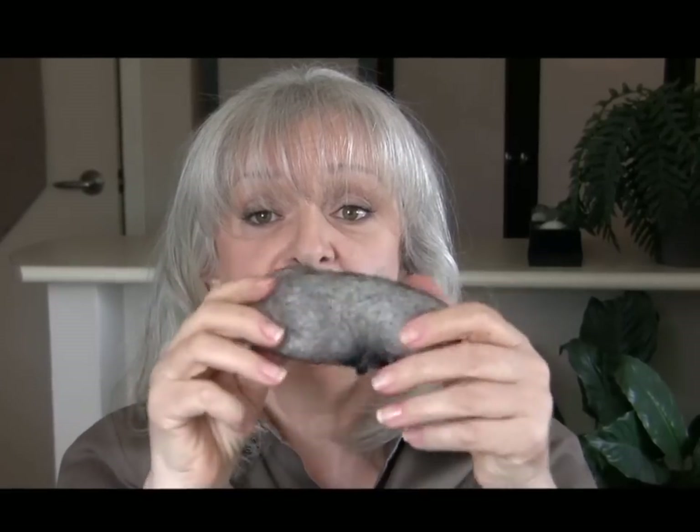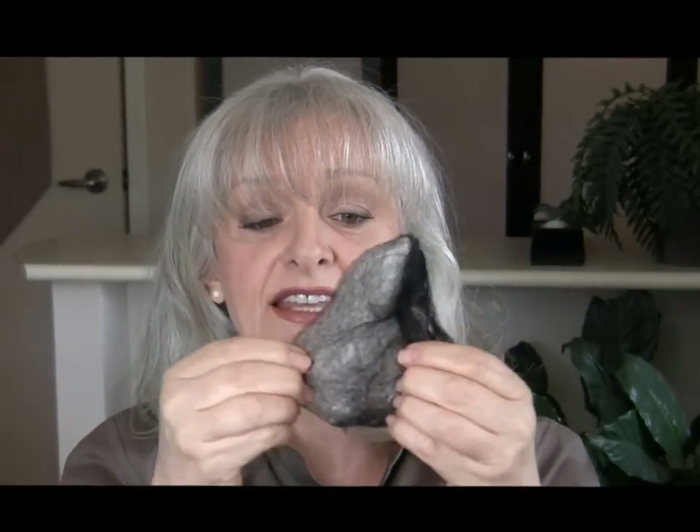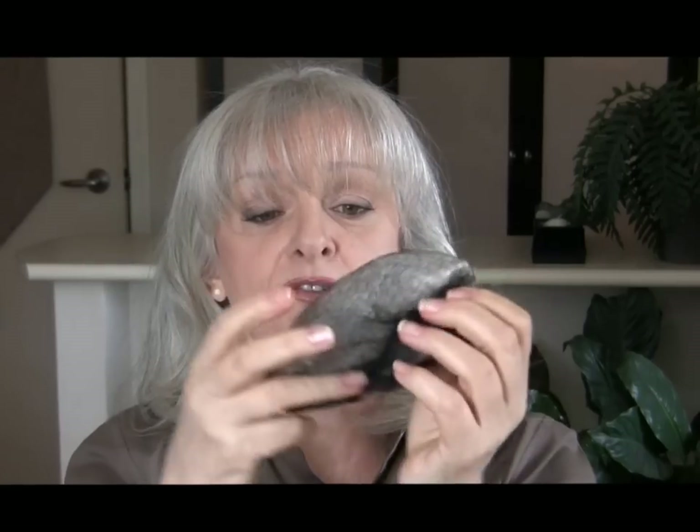I've taken some hair — actually synthetic hair — put it together and wrapped it around a hairnet so that I've ended up with this shape. What I love about this is that it's moldable: you can stretch it out, you can flatten it down, you can move it around, you can bend it — you can do all kinds of things with it.